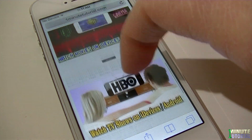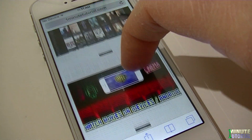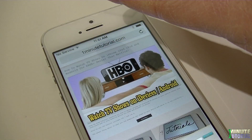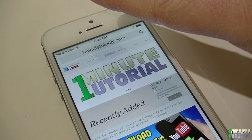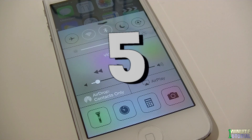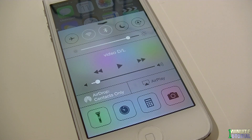On any app that you're using, instead of swiping your finger from top to bottom in order to go all the way to the top of the page, simply tap once on the top bar where the time is displayed and you'll be directed to the top of the page.